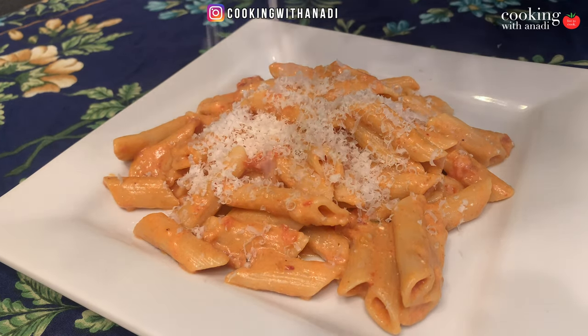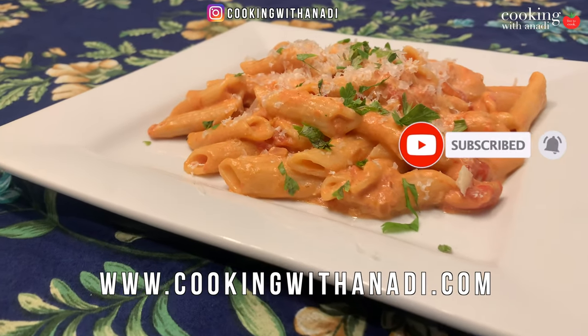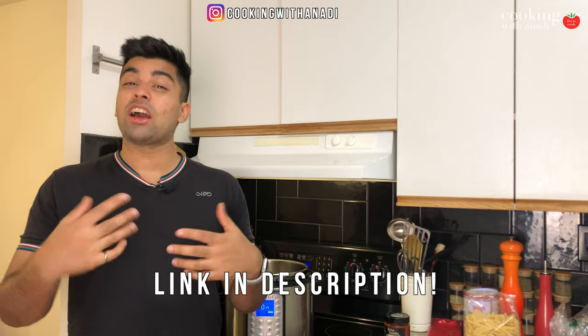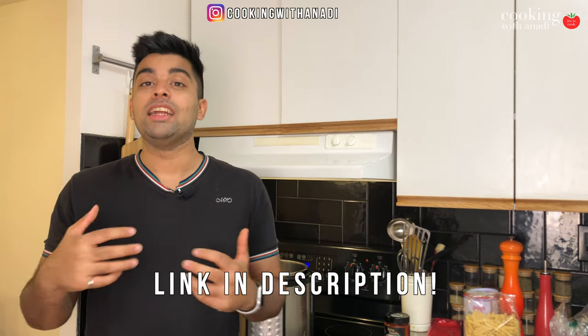Hey, what's up — a new month, a new set of videos, and this month we're going to focus on Instant Pot meals. And thinking about that, it looks like a lot of you have not made vodka sauce in the Instant Pot.